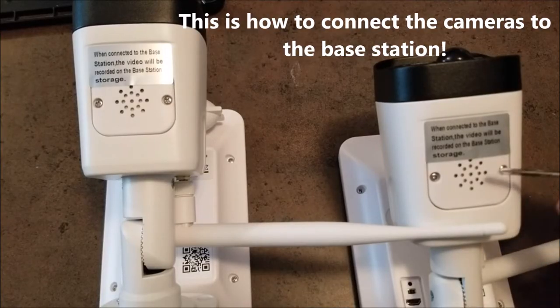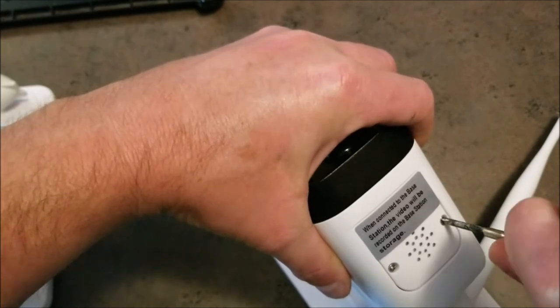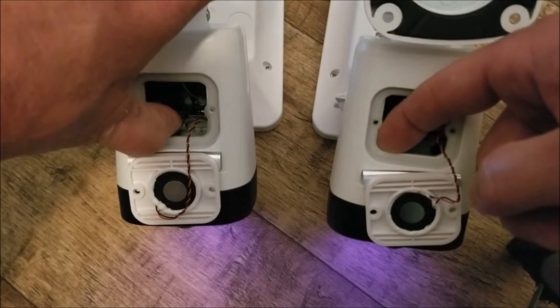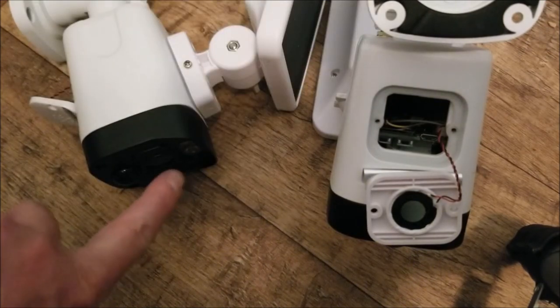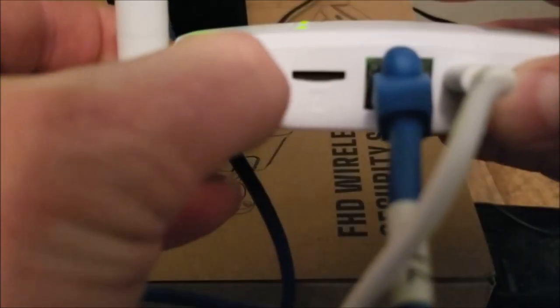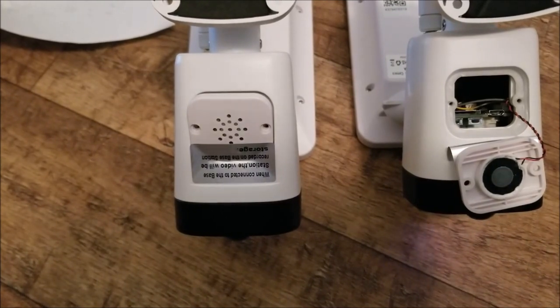After the cameras have been turned on, we need to remove two screws and press the reset button to sync the cameras to the base station. With the cameras on, hold down the far left button on each camera to do a reset. When you see the red blinking light, go to the router and hold down the sync button. Once you hear the voice prompt confirming the wireless connection is successful, the cameras are paired to the base station.